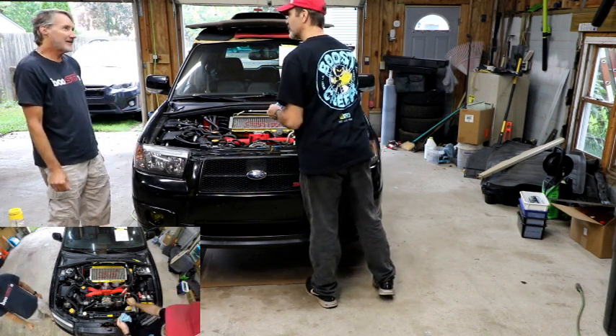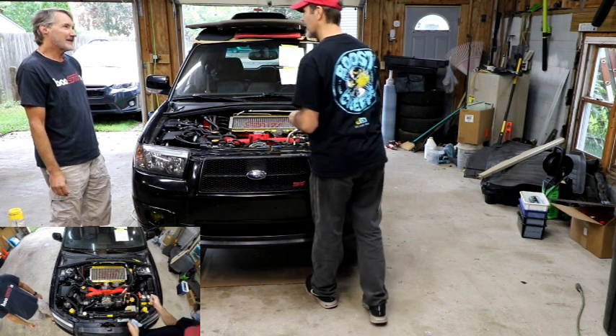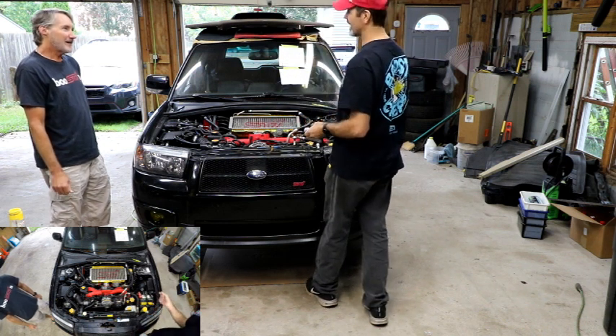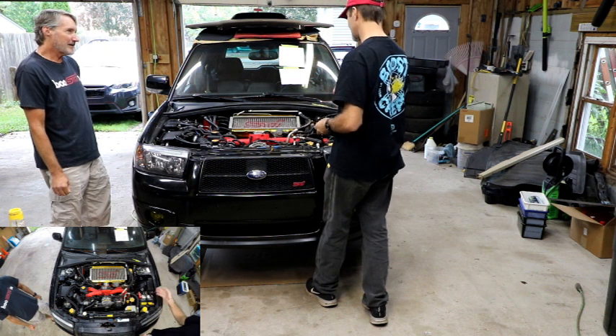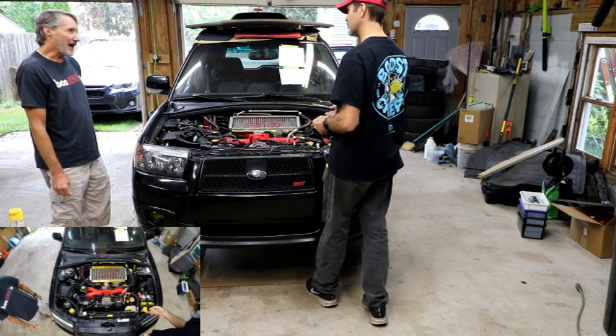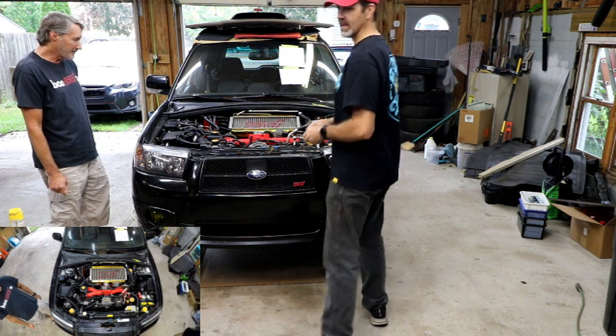I put in a new AEM fuel pump and I left it unplugged. It's going to give me a check engine light because it's not reading the fuel pickup. But it's not going to pressurize the system, so I can crank it without it starting. That's good — so I should be good there.